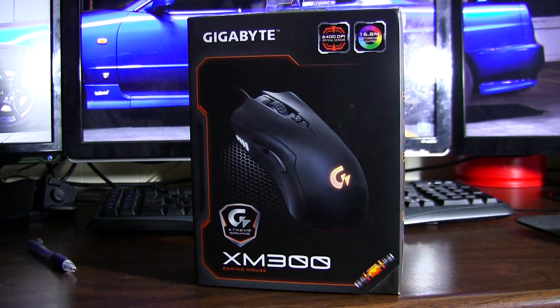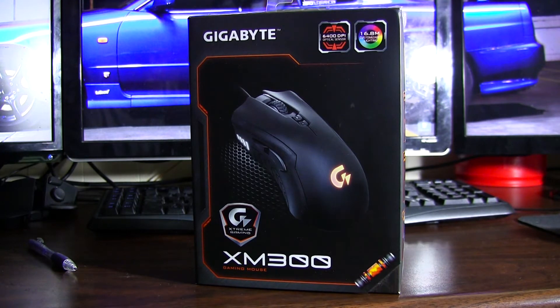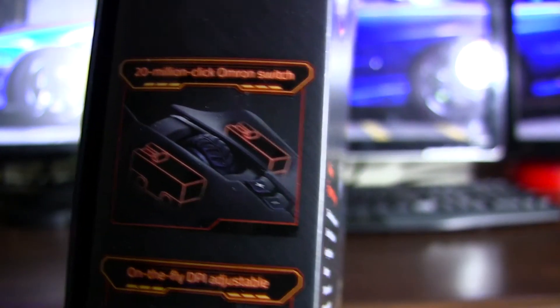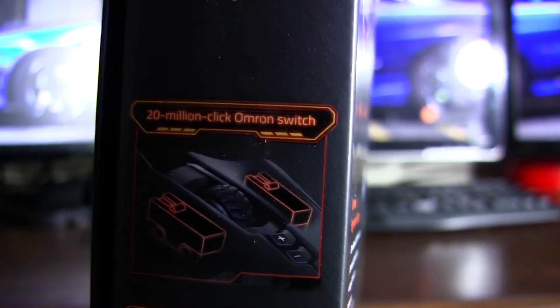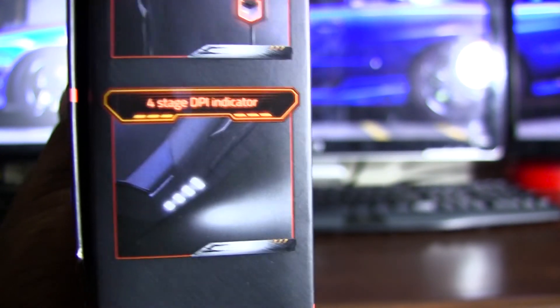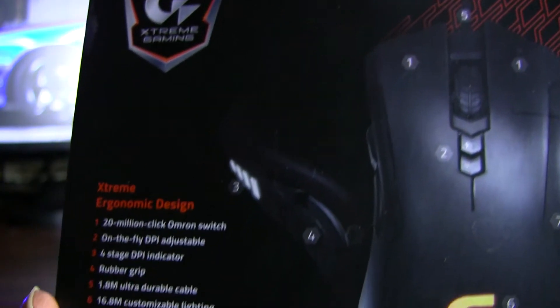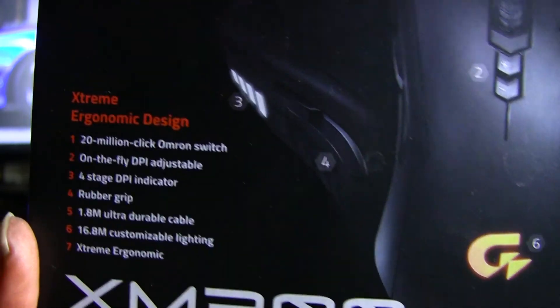It's got 16.8 million colors for the back LED, which means pretty much every color you can think of you can dial in. It's got Omron switches for the clickers — if you haven't used Omron before, you'll instantly notice that when you're using the mouse. According to Gigabyte it has an extreme ergonomic design, on-the-fly DPI adjustable buttons behind the mouse wheel, and Teflon mouse feet.